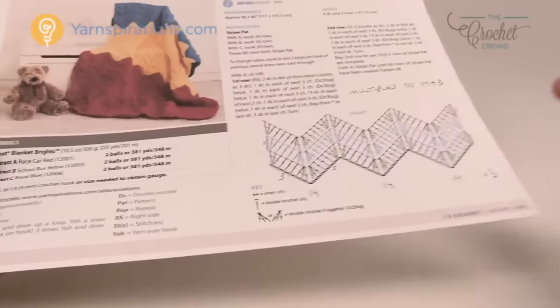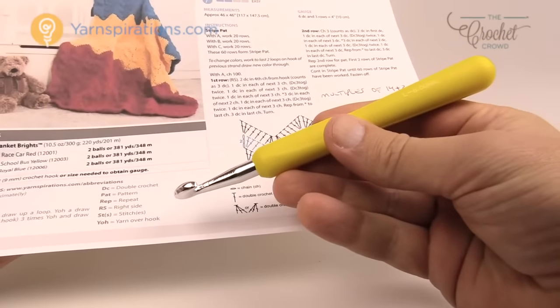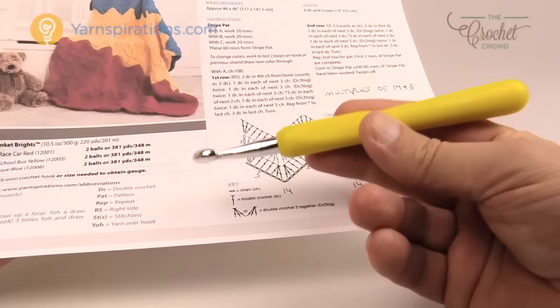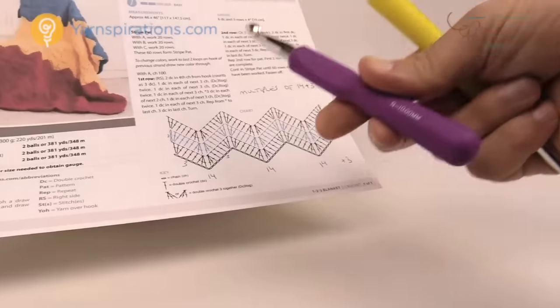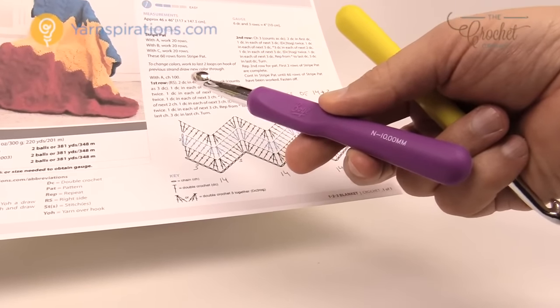Today it's asking for a 9 millimeter size M crochet hook. I don't have that in stock so I'm using an 8 millimeter size L, which means my afghan will be slightly smaller. If you cannot find a 9 millimeter you can go for an 8 or upgrade to a 10 — that's completely up to you. Just know if you go higher you will use more yarn.